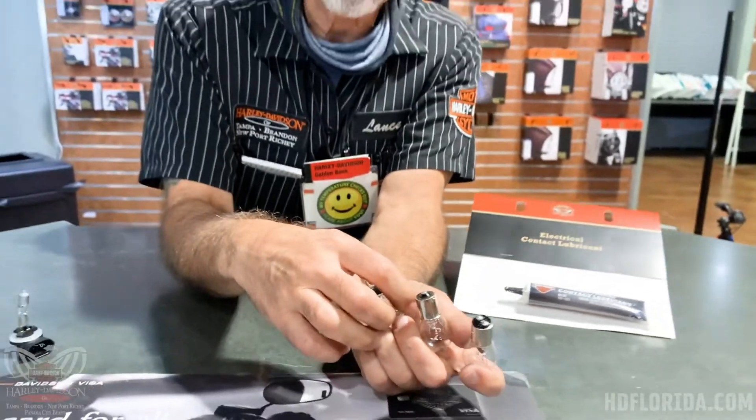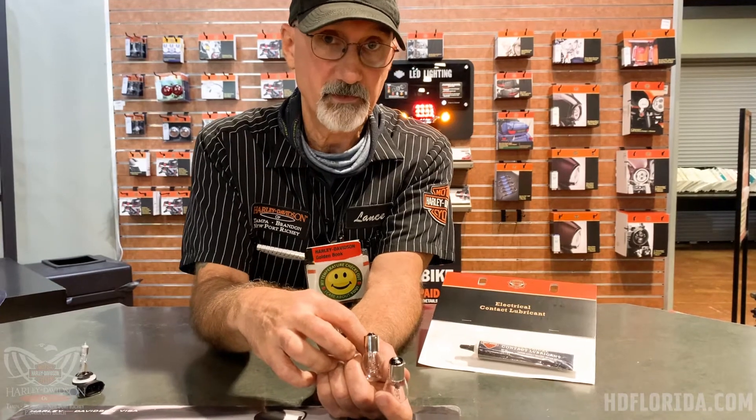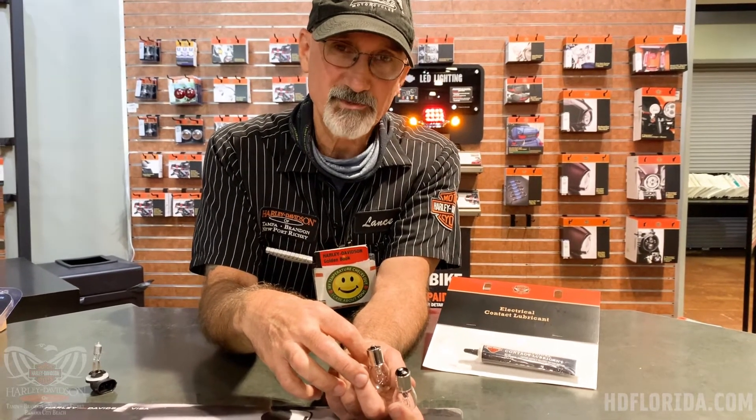If you have any questions, please give us a call at 727-842-4547, or stop in at 5817 State Road 54 in Newport Richey. Thanks for watching and have yourself a rockin' Harley day!